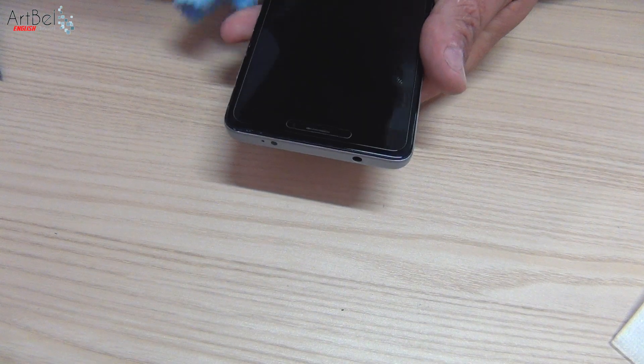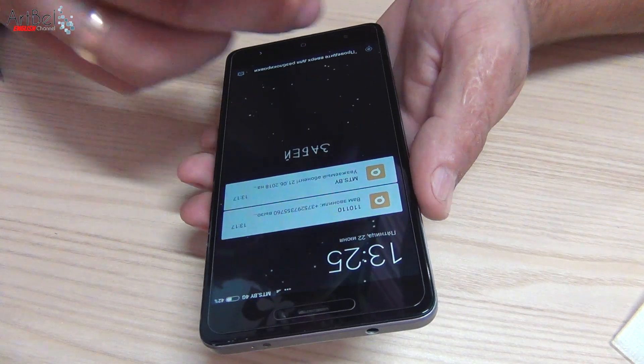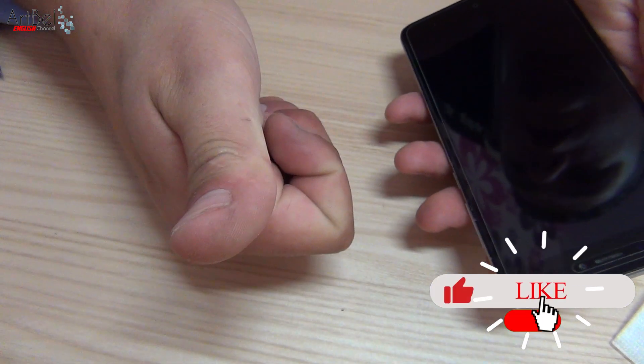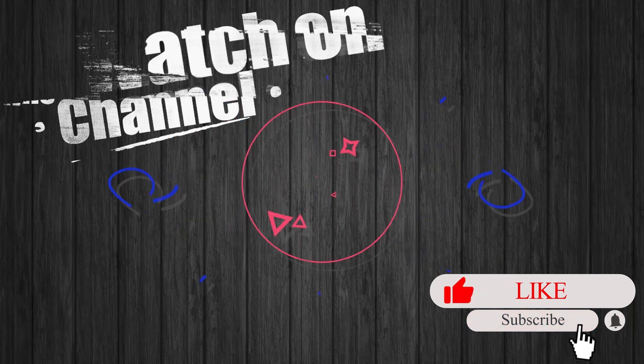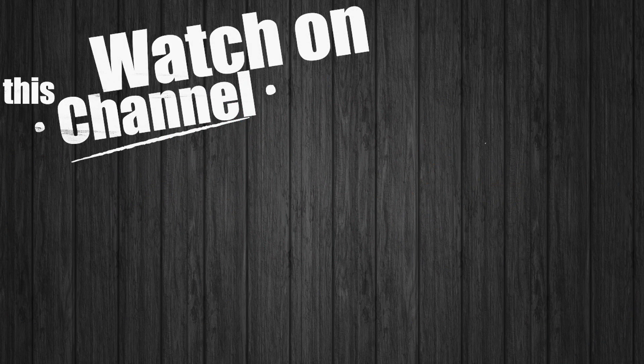And that is all. Replacing the display on the Xiaomi Redmi Note 4X was successful. Did the video help or did you just like it? Put a like. Don't forget to watch my other videos and click on the circle in the center of the screen to subscribe to the Art Bell channel.